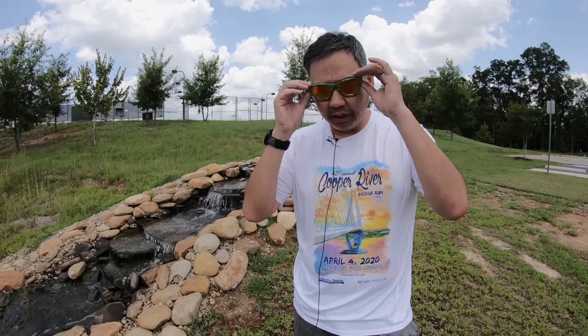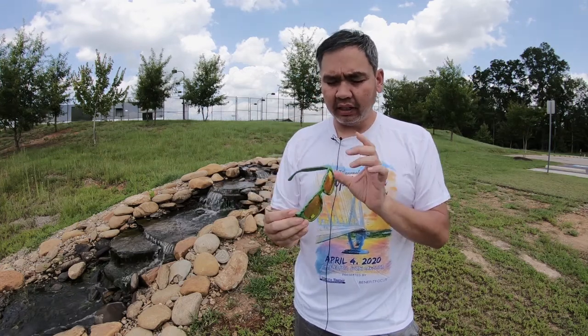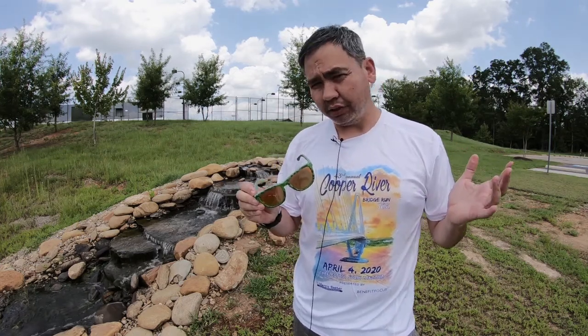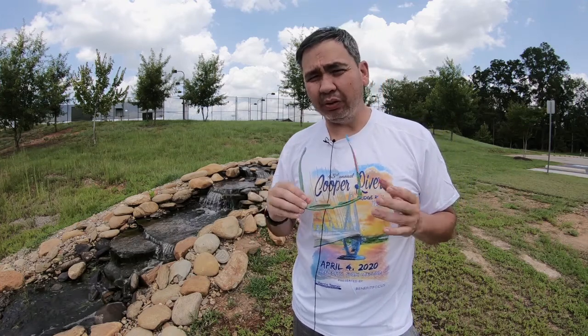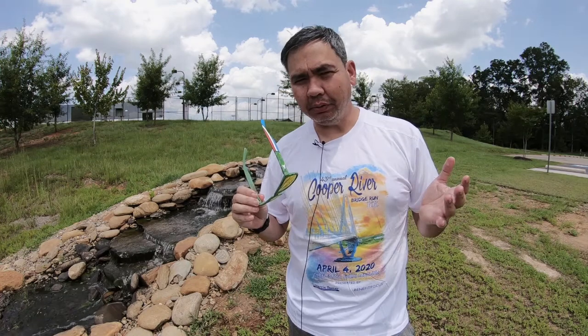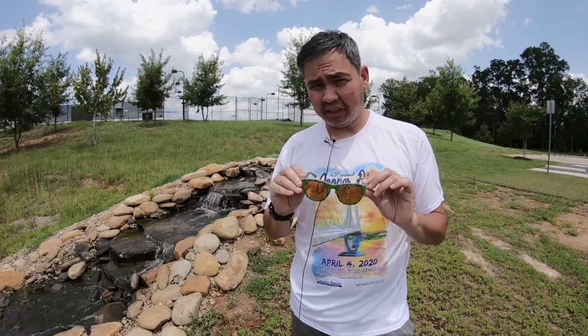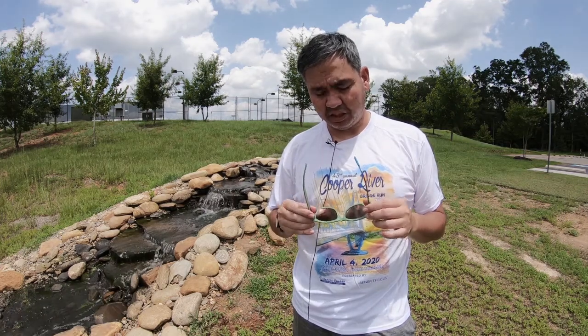Hey guys, it's me again. Welcome back. And today I'm going to give you a very quick review on the Knockaround sunglasses, glasses that you may have seen other runners wear. I normally would not have done this because they're not running shoe focused, but I wanted to talk about how good these are because I was actually pretty impressed. So let's get into this.